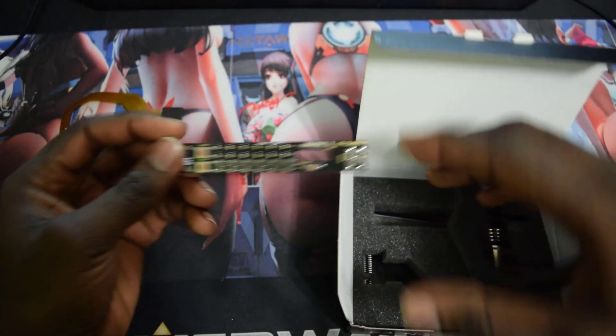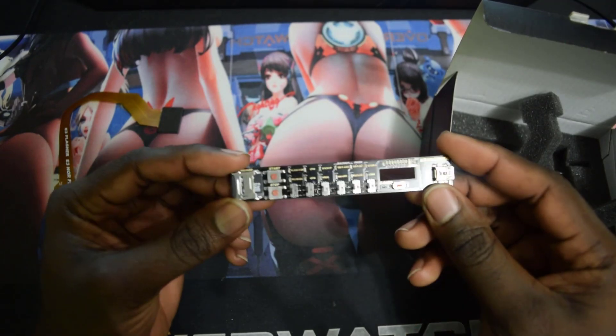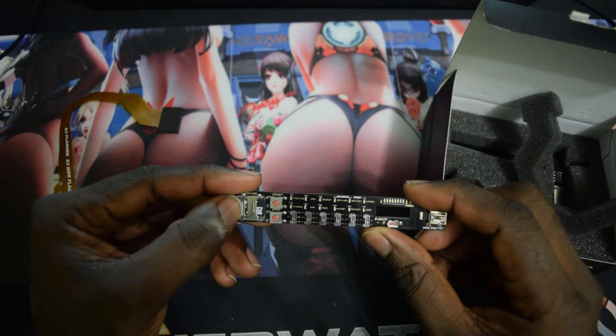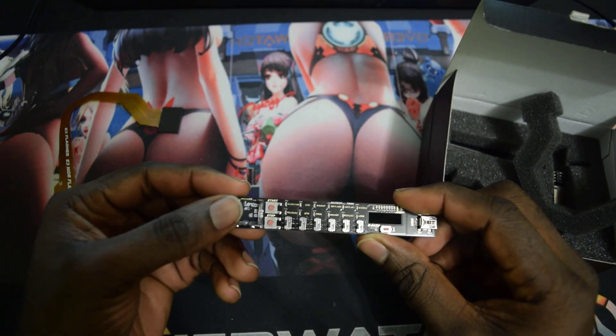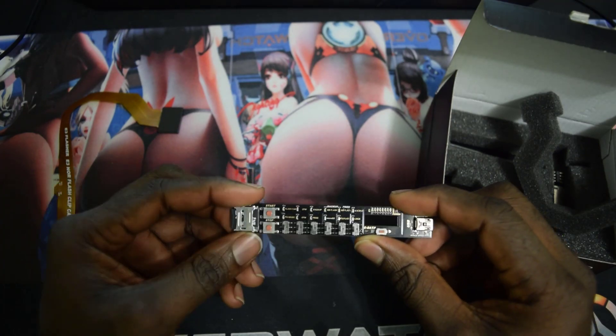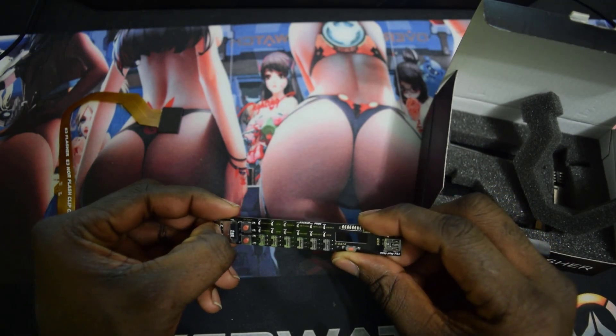This is the face plate that connects to the board. As you can see, it has some buttons on the front and also a card reader right here. This is where your SD card goes when you are going to read the NOR and also when you're going to write the NOR back.